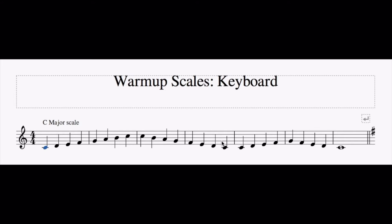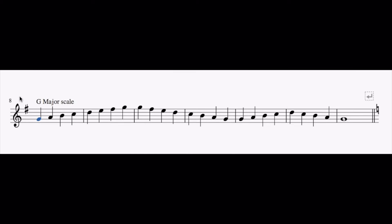Let's start with a simple C major scale. Remember, C major has no sharps or flats — we're only playing the white keys. Now let's try a G major scale. Remember there's an F sharp in G major. Let's give it a go.